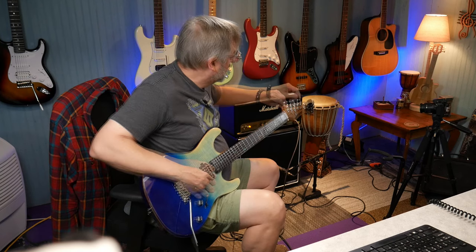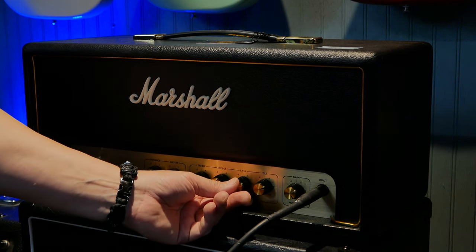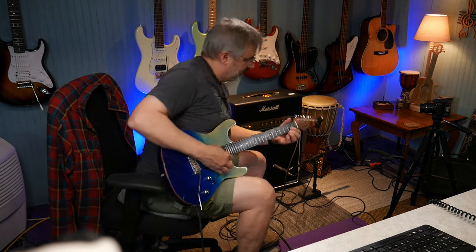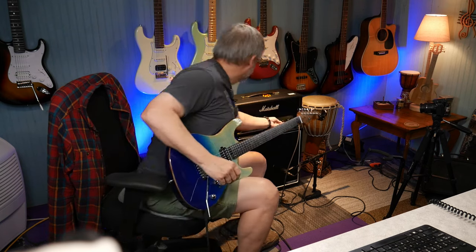I can't get over how loud this thing is. Let's set treble to six, mids to six, bass down to three. Playing with the tilt knob — it took the harshness of the treble right out. It's really bright when you turn that tilt up, so I'm going to turn that down.